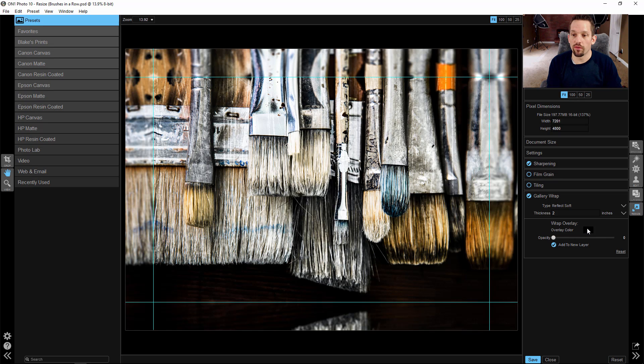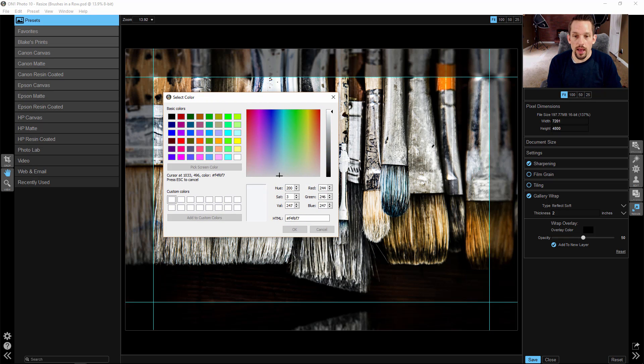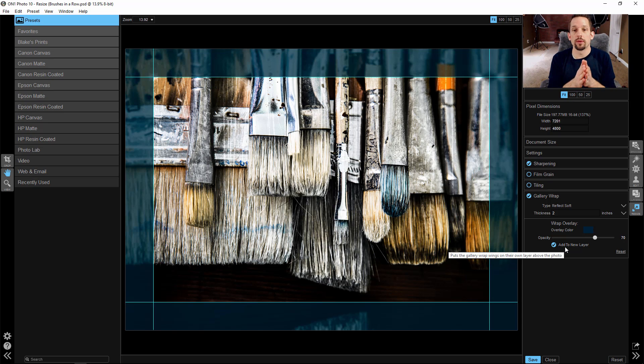If you want to add a wash of color around the border, go into where it says Overlay Color and change the opacity. On the image that we printed with Mpix, I went ahead with an opacity of about 50, but then I went into Overlay Color and clicked to pick an on-screen color. I chose one of the bluish colors right here in this paintbrush — a darker blue right about here. Then I pressed OK so that the outside border would have this bluish color around the sides over top of the paint brushes. It says do you want to add this to a new layer — when we go into Photoshop, it will output this border as a new layer.